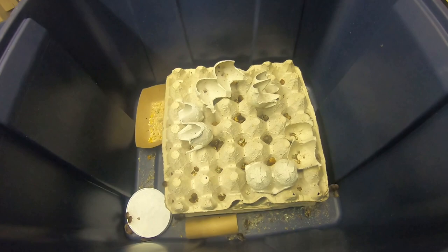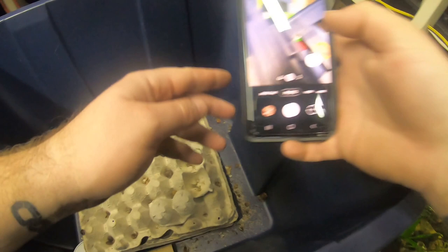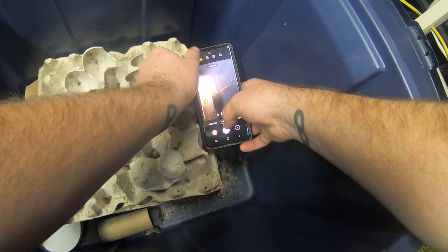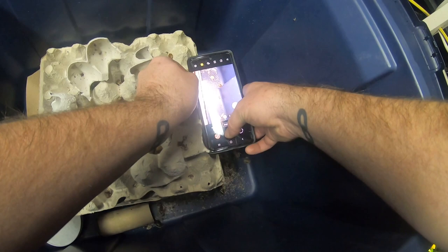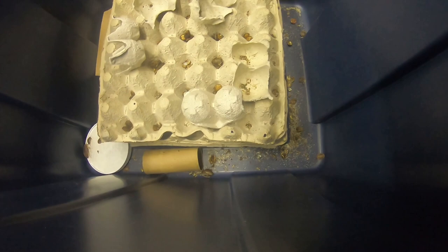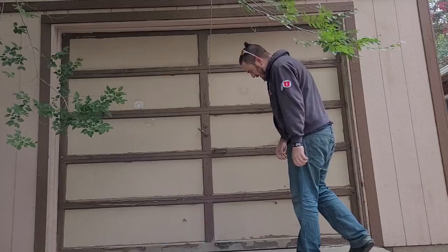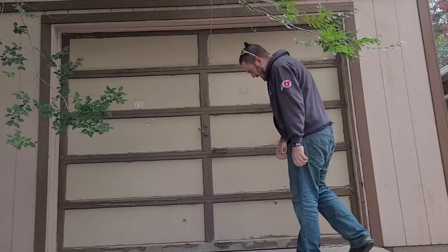Remember, it literally only takes one individual mite, buffalo beetle, ham beetle, et cetera to get into your colony. One pest could reproduce and create an entire infestation. Many beetle keepers have multiple colonies isolated from each other for the very reason that if something happens to one, they won't lose everything — like I did. Well, time for a fresh start. I am lucky to have some friends in the community that helped me out a little bit by donating some small beetle colonies. Look forward to a simple how-to-make-a-beetle-enclosure video in the near future. Oh and also, I've got some pretty big news — can't wait to share it with you guys.